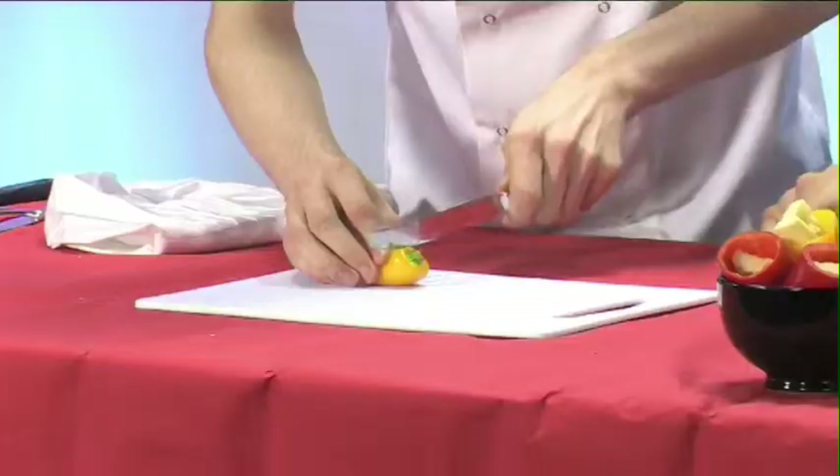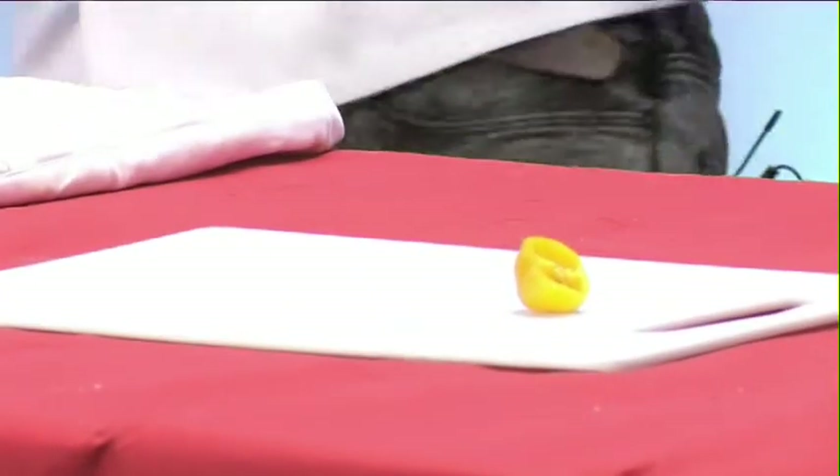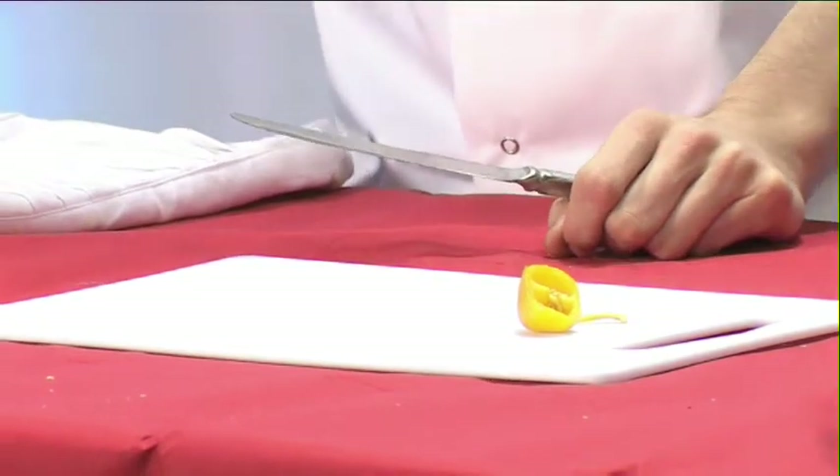So we start with the peppers and slice the heads off, scraping out all of the seeds, as Cam is demonstrating. You want to do this with about six peppers. It doesn't matter if they are the same size — in fact, try to make them a similar size so that the end product looks neat.